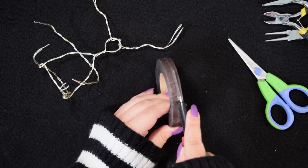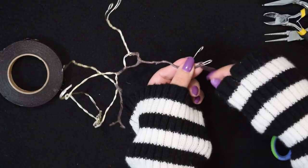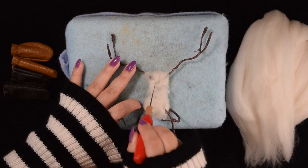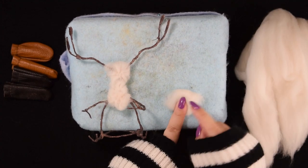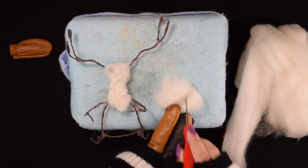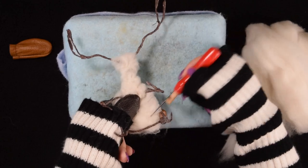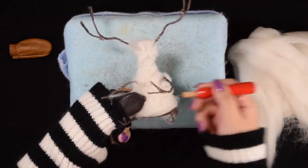I split the tape in half so that it lays flat against the wire. Once I had the frame ready, I started adding the first layers of wool. I used white wool to bulk up the body before I start adding layers of wool in the color that matches his fur.